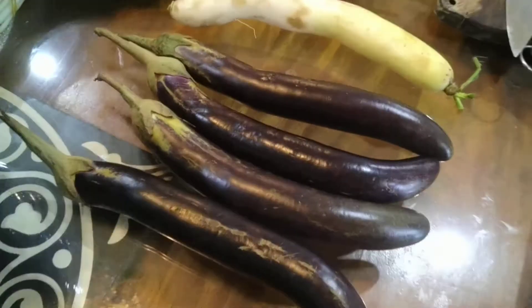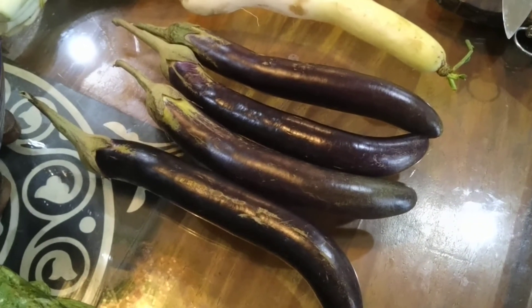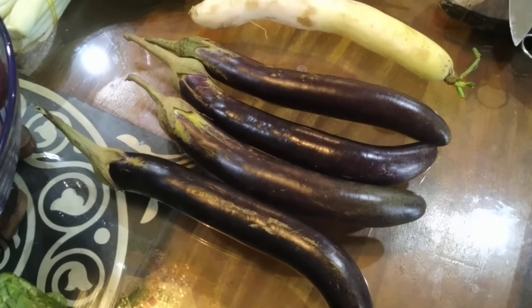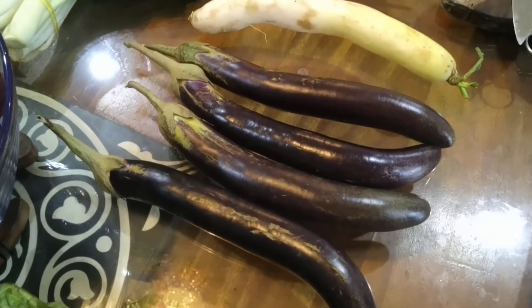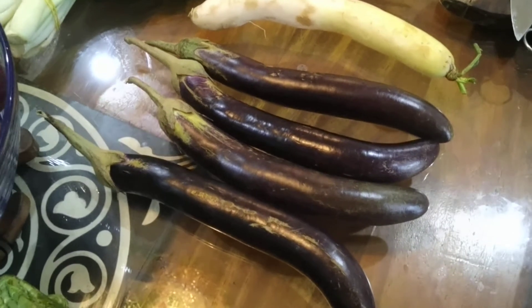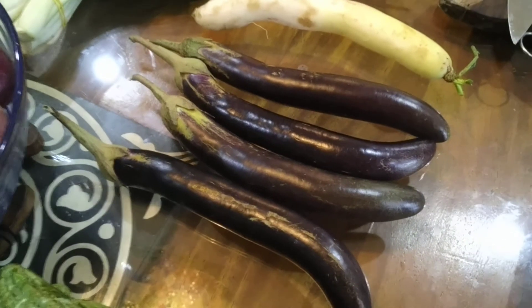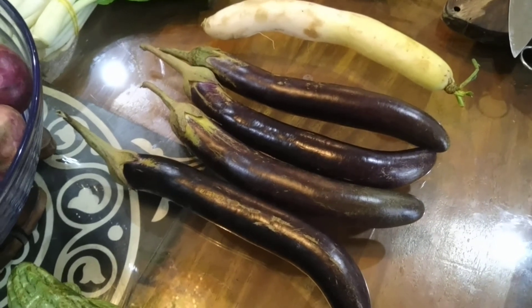For talong or eggplants, you can steam them, cut them in pieces, and then freeze them for later consumption. Or you can put them in sinigang as well. I'll probably keep two of them so that I can grill them, because my wife likes grilled eggplants.